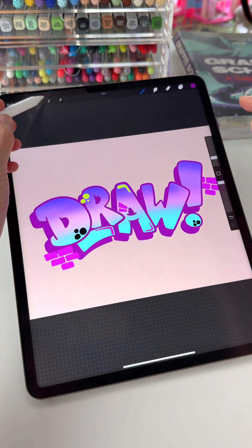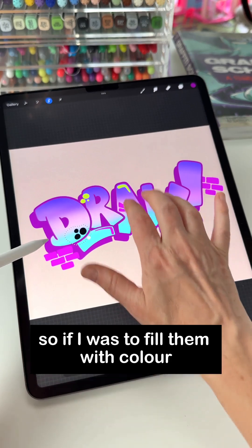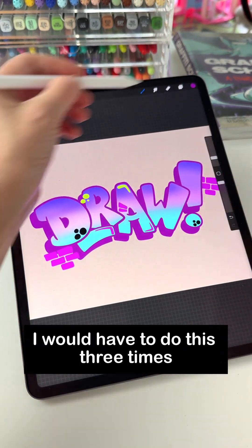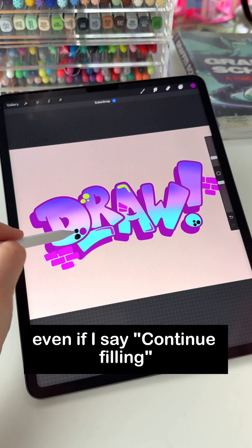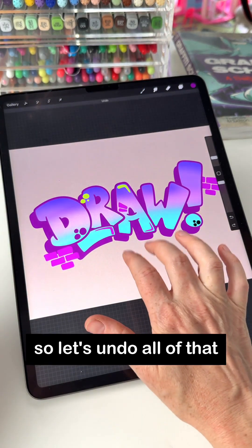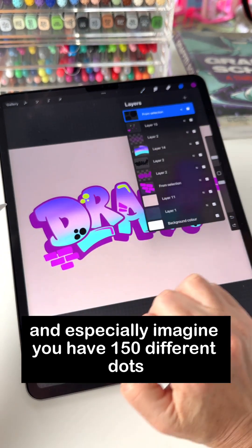You can see that these 3 dots are separate. So if I was to fill them with color, I would have to do this 3 times. Even if I say continue filling, it still feels pretty fiddly to do. And especially imagine you have 150 different dots.